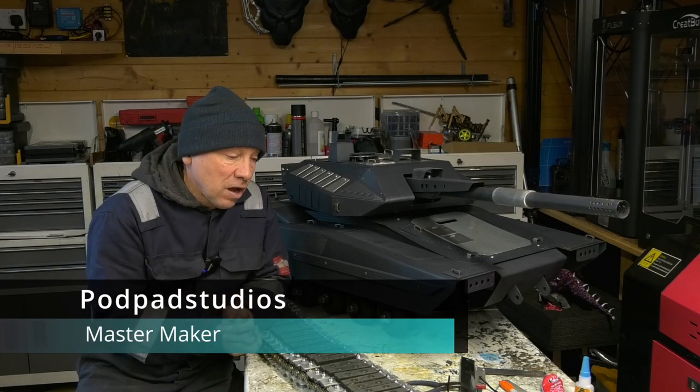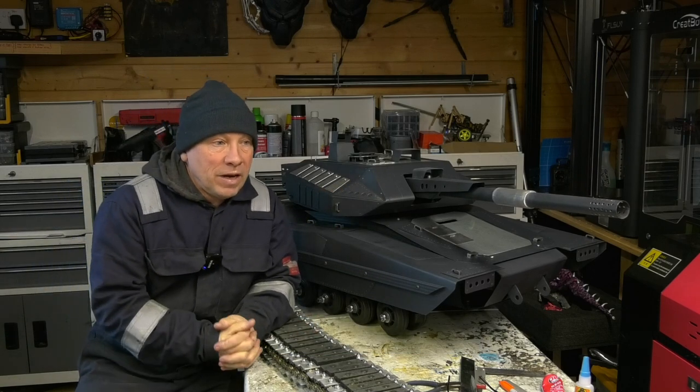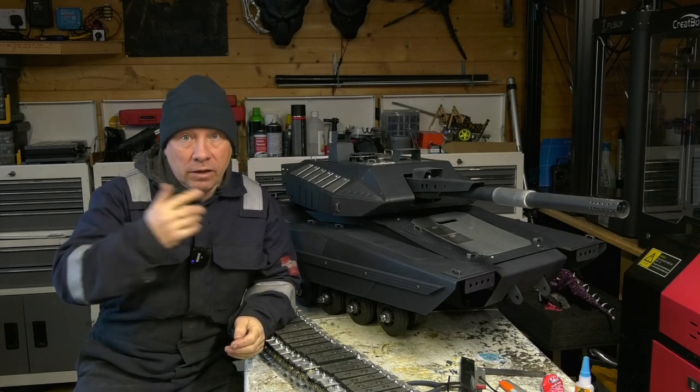Hi, welcome to Podpad Studios. So what have we been up to? What have we been building? What have we been doing? We've been stupidly busy actually with lots of other projects that you guys are going to see some of in the new year.